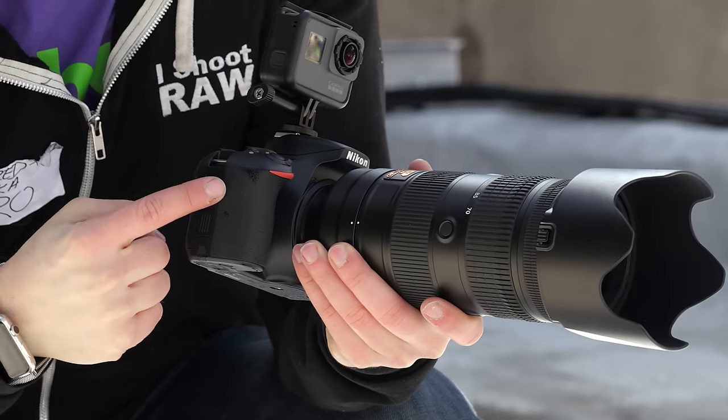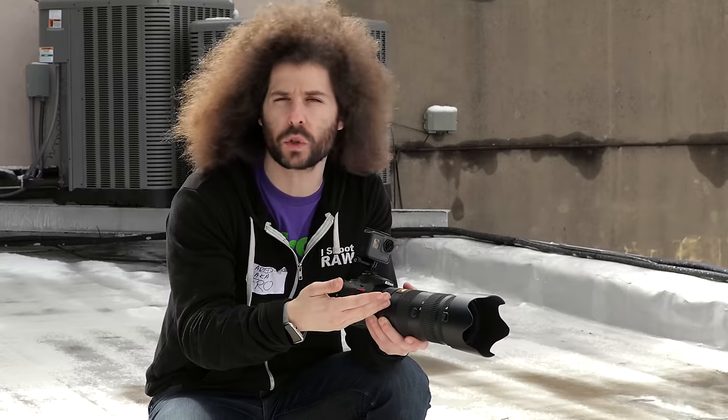I'm shooting with a Nikon D5600 with a 70-200 2.8 Nikon, but don't worry if you don't have a 2.8 — I'm going to set it to F5, which will match just about any lens out there that you guys are using.